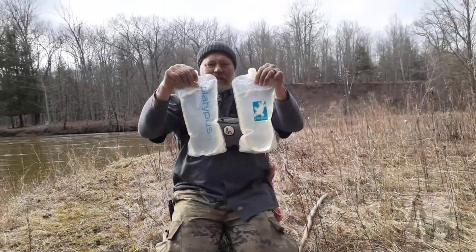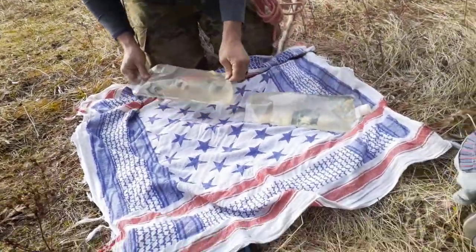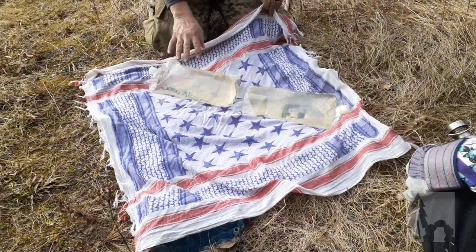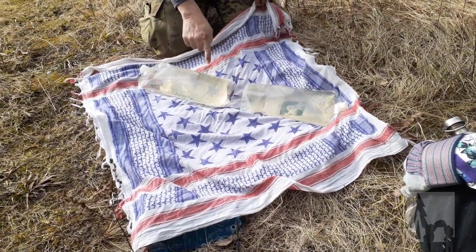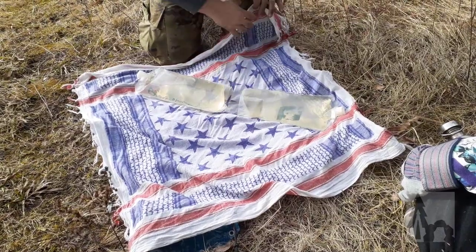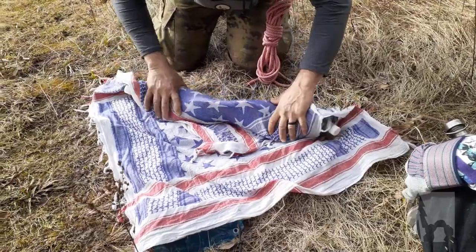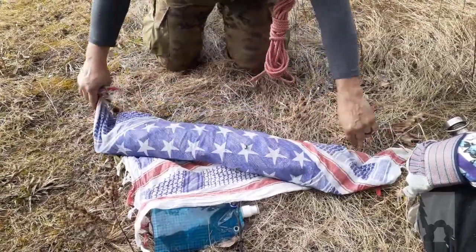The hobo bindle: got two large bladders of water to carry up. I'm gonna set those a little bit, lay out my square at an angle and lay them a little bit off-center, just about the width apart of the base of one of them. Fold it over and roll them up.